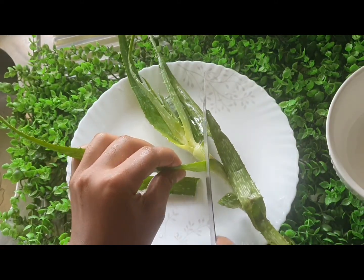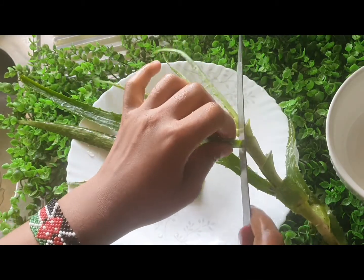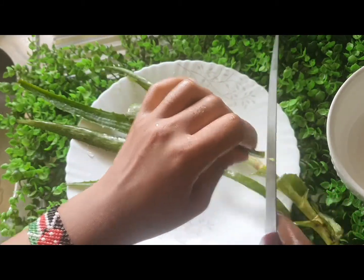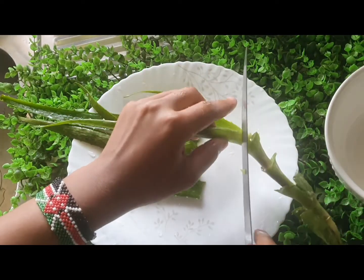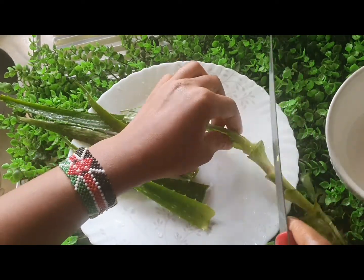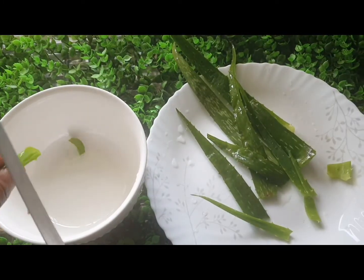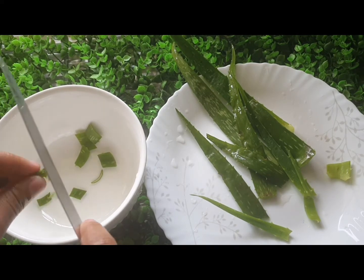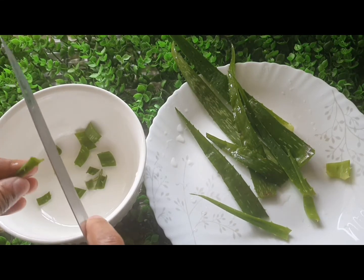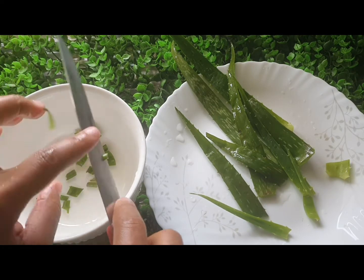The next process is to just cut the leaves from the branch. The good part about this aloe vera is that the thorn-like touching thing does not prick. So I'm just going to go ahead and cut the aloe vera leaf into smaller pieces.